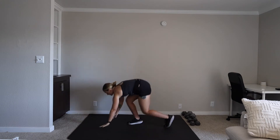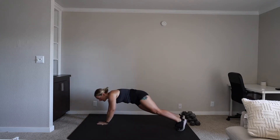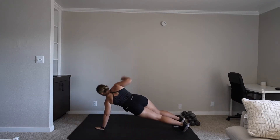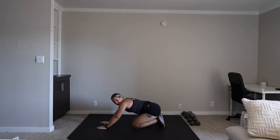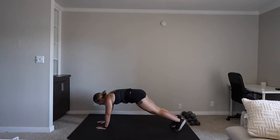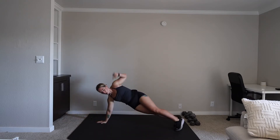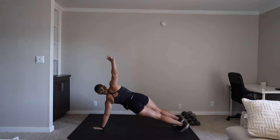We have core reaches. You're in a high plank. You're reaching under, opening, and switching. Under, opening. We're on in five, three, two, one. Let's go. Reach under and open up. Hand comes down, under. Open up.